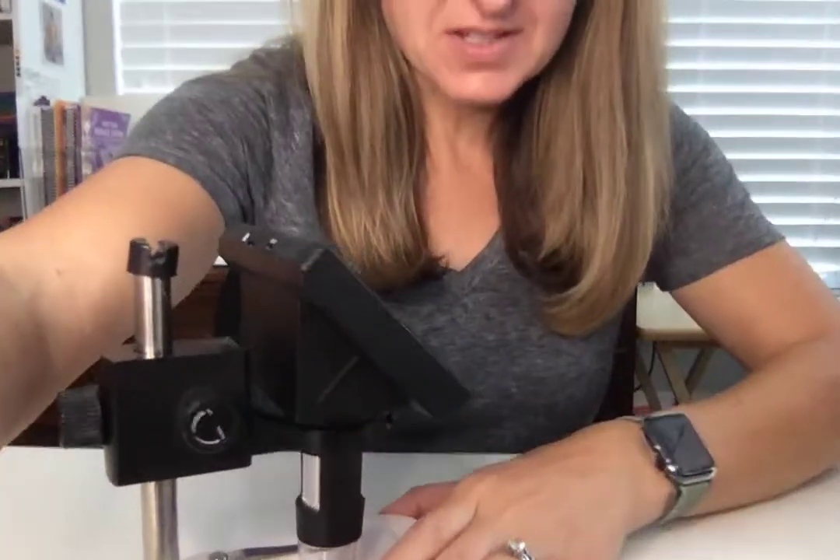I'm here today to review the Eleclyve Digital Microscope. I'm going to point it down so that you can see it better.